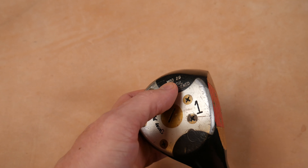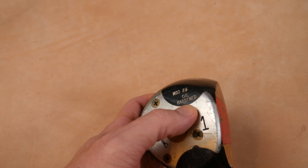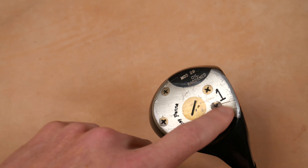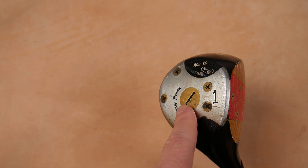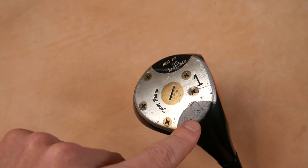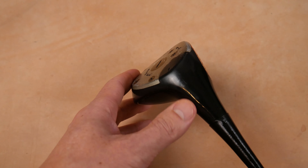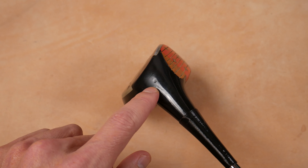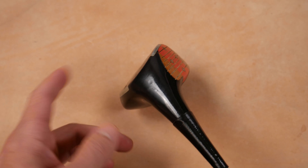Tony Penna is easy to recognize, starting up here by the toe and the sole. This is the Mod 29, oil hardened. The sole plate here is a five-screw sole plate with the master screw — looks like a brass master screw in this one. The wood number right here: one wood driver. Tony Penna's name right here in script. You can see the hole that they drilled for the shaft. The heel side — I see a little indentation right here for a pinned shaft or screw, whatever they use.